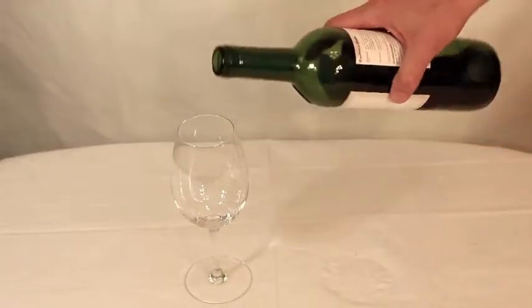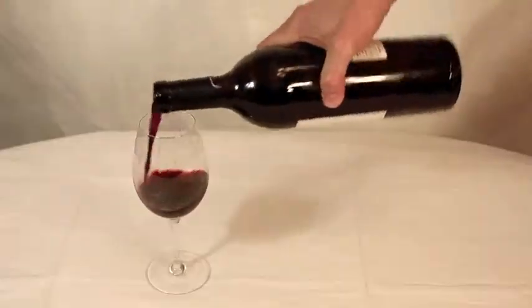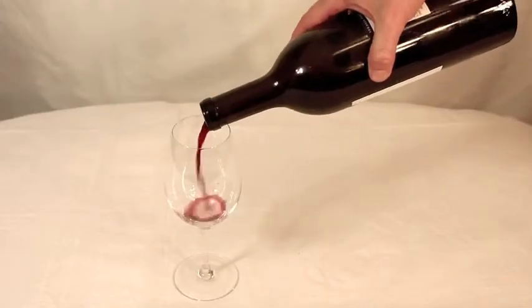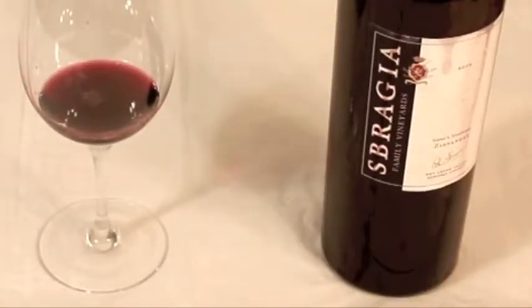A glass of red wine? Merci! But what's the problem with pouring red wine? That would be the drip — because it only takes one drop of red wine to send your tablecloth or fine clothes to the cleaners.